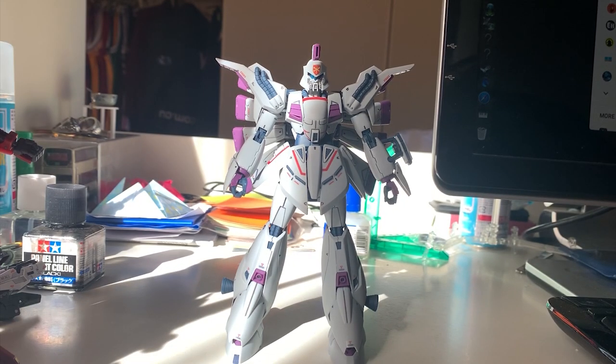Hey guys, welcome back to the review of the Vigina Gina. This is the finished build. First I want to talk about my impression of the Reborn 100, or RE100 for short. RE100 gives me the impression of building an HG, because when looking at the instruction manual and personally assembling it, it really gave me a feeling of HG — it's simple and quick to build, not as complicated a structure as the MasterGrade.